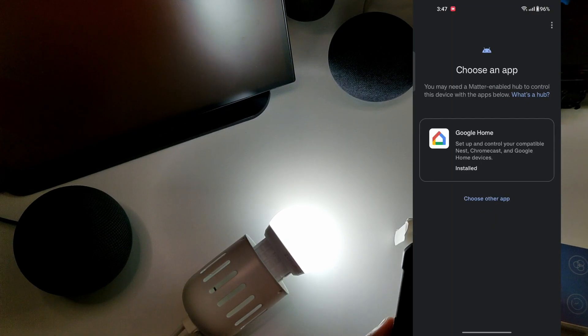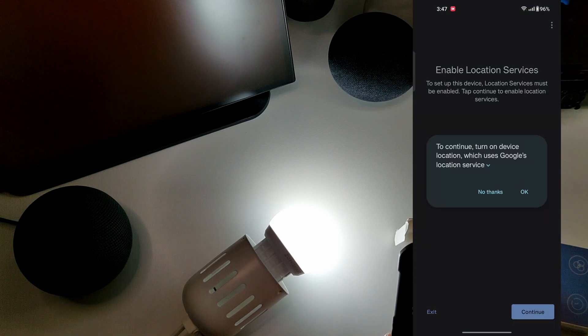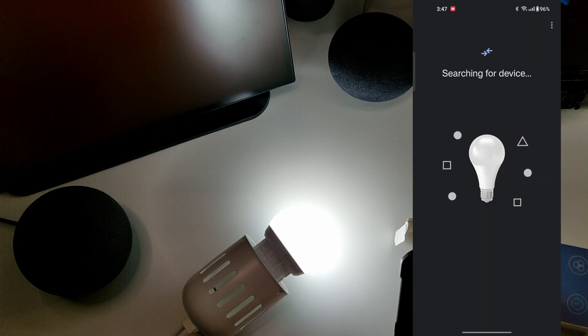The app is asking me to choose which app to use. I'm going to select 'Choose another app' and select Home Assistant. I'll enable location services, and it's also turning on Bluetooth since that's required. Now it's searching for the device — it takes a few seconds to discover.